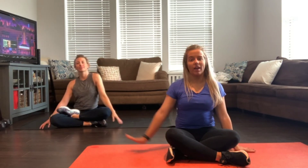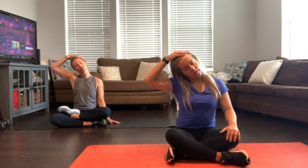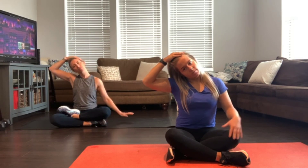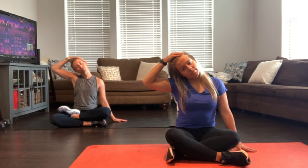Take one more deep inhale and exhale. Bring it back to center, release the hands. Switch sides — left hand on top. Gently guide over. Find that extra stretch if you need to — place your hand down on the ground beside you. Take one more deep inhale and exhale, then gently come back to center and release.